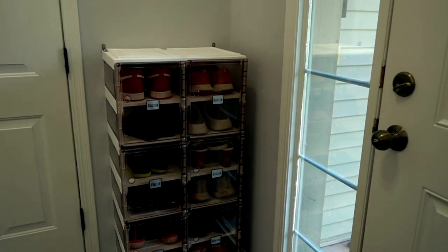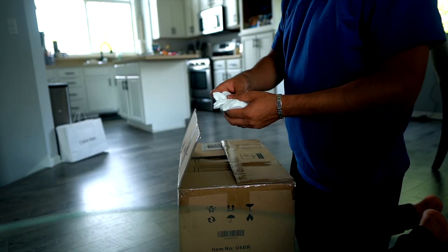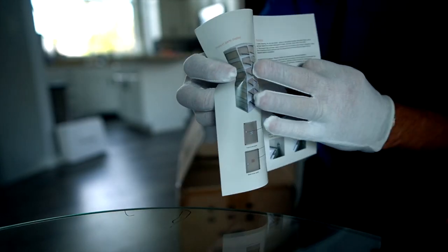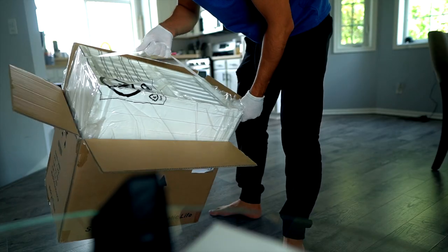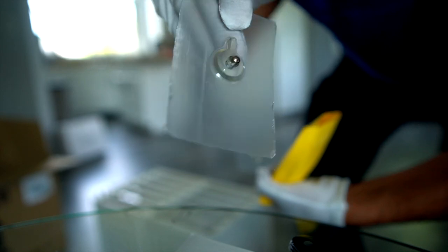Let's unbox it together and see what we got here. I actually love that it came with anti-slip gloves, so I can assemble it cleanly with ease. The great thing about this specific shoe rack is that it is super easy to set up.